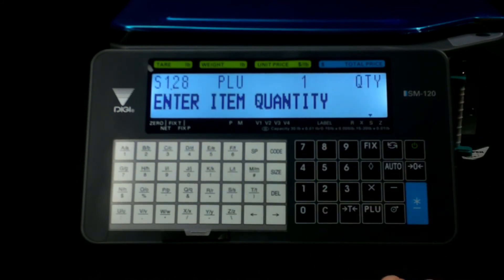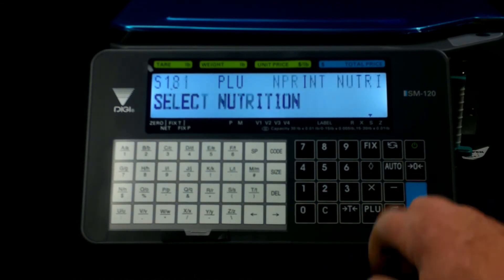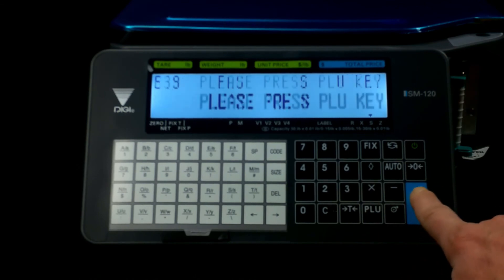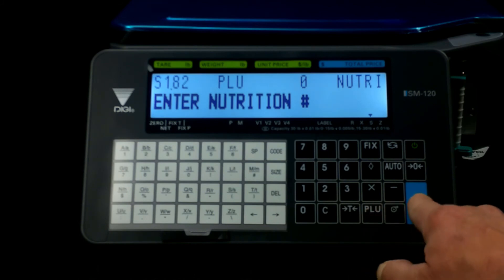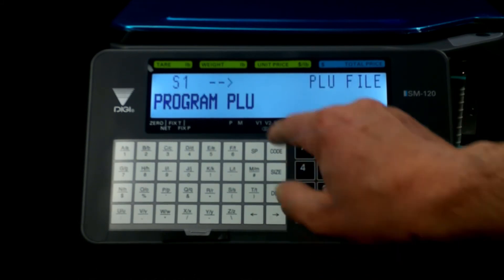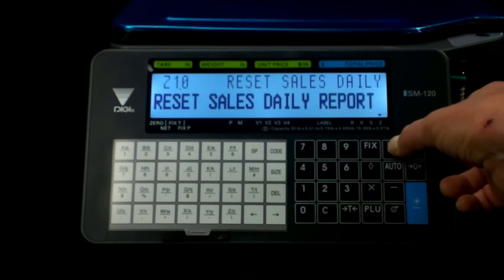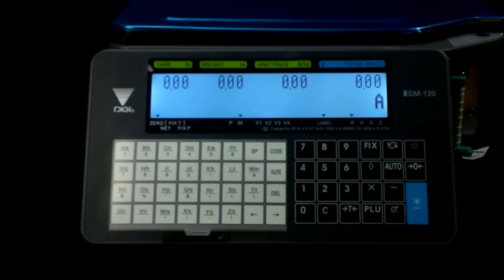Hit the enter button. Now the item quantity — how many are going to be in there? It's going to be just one. Hit enter. Nutrition is a whole different process and we'll get into that in another video. When it says 'press the PLU key' — if you hit enter and it says that, it means you're done. It goes back to Program PLU, so you could enter another PLU if you wanted to, but we don't need to do that right now. So we're going to go back one button, two clicks, and now we're back at the scale function.